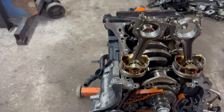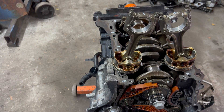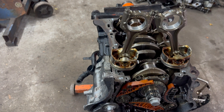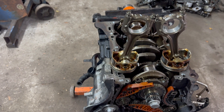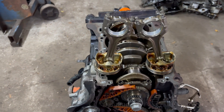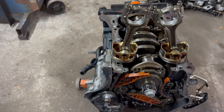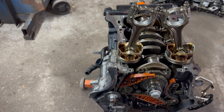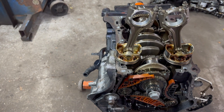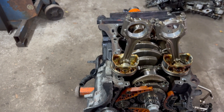For 2009 to current, this is the Volkswagen TSI engine — very popular engine. Engine codes CBFA, CCTA, BPY. This is found in most VWs with the 2.0 TSI, it's also found in the Audi, and for you European guys: the Skoda, the Seat, the Cupra — anything with the VW 2.0 liter engine.